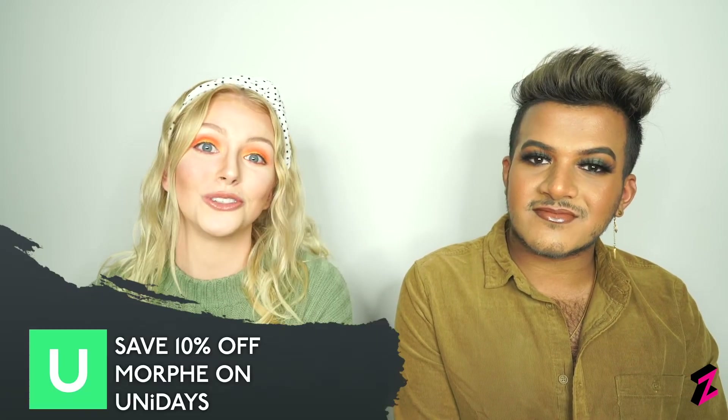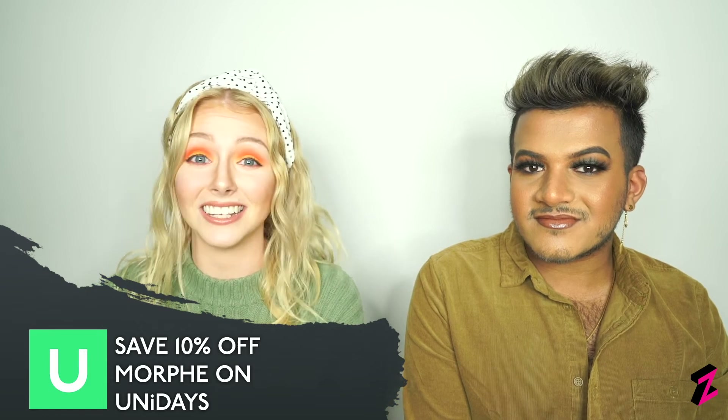Here we are with the finished look — in our opinion we both look amazing! A big thank you to Morphe for sending us the products and sponsoring this video. And a reminder to all students out there that Morphe offer a 10% off discount with UniDays, which is always on, so feel free to check that out.